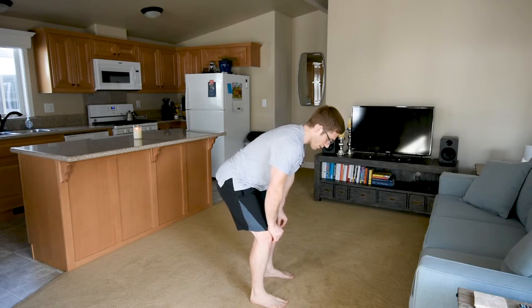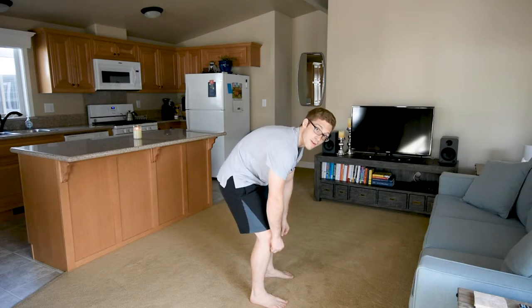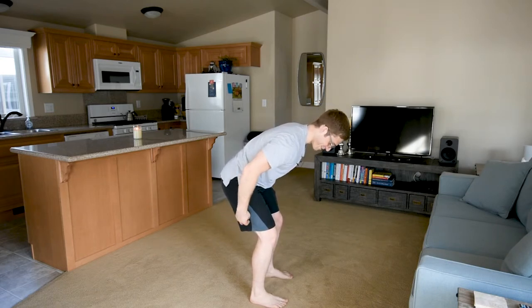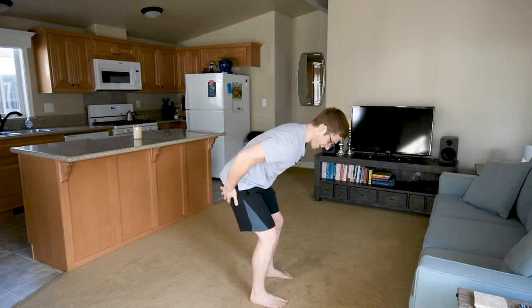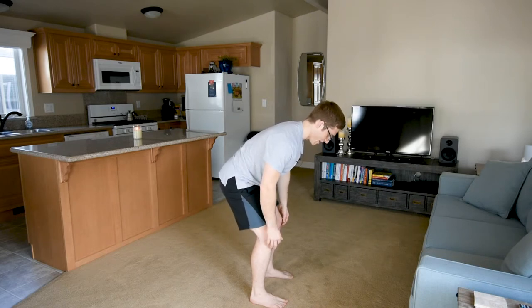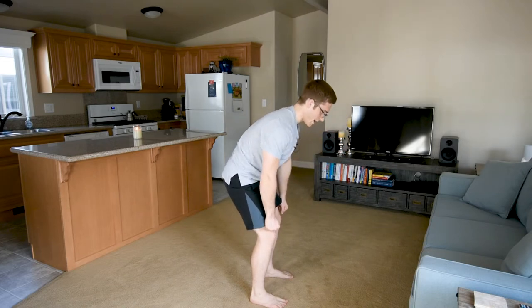So if I hold right here and I round just a little bit — not a lot, just a little bit — I can feel my legs burning right now. It's a little bit easier to talk, but it's much harder to hold this position. But as I drive and as I pick the weight back up, I can actually initiate with my hips.